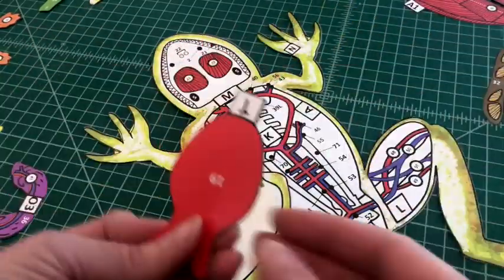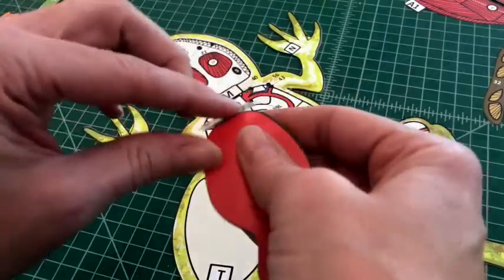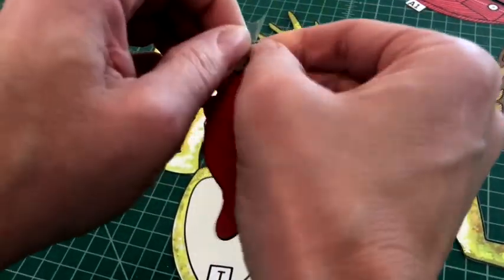Number four: apply glue to the tab and attach the tongue by tab T over T on the mandible. You'll apply your glue dot to the top of the tab.